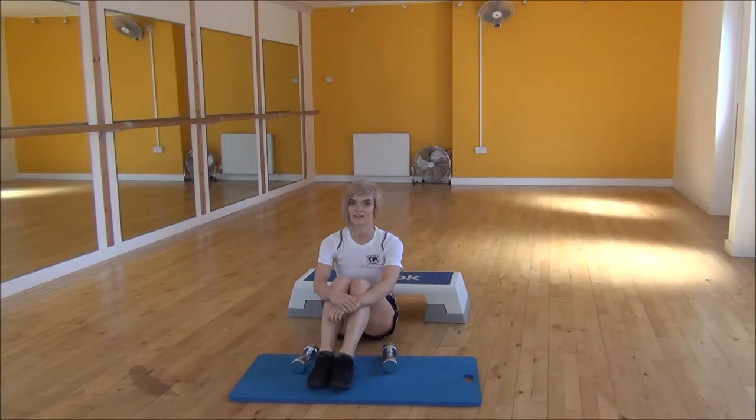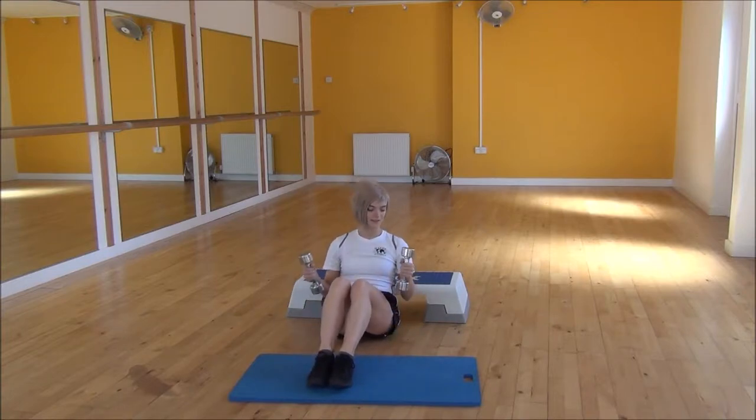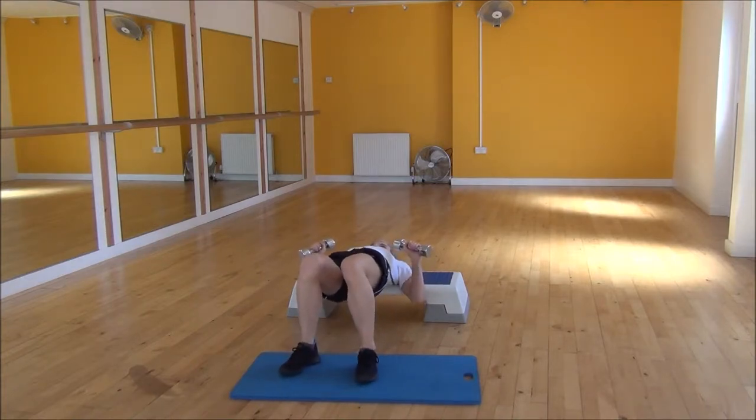Okay everyone, the next exercise today is the flat dumbbell chest press. To start off, you're going to sit in front of a step box, grab your dumbbells, and then lie back so that your shoulders and your head are on the step box and raise your hips up off the floor.